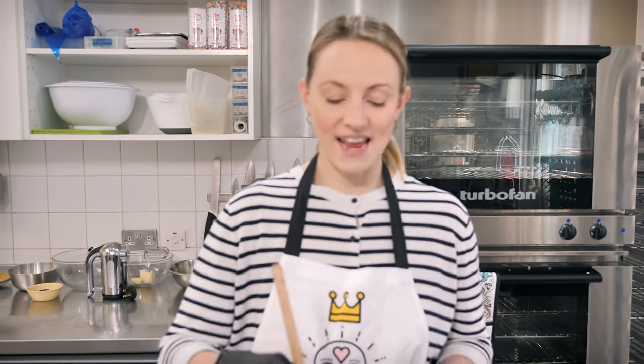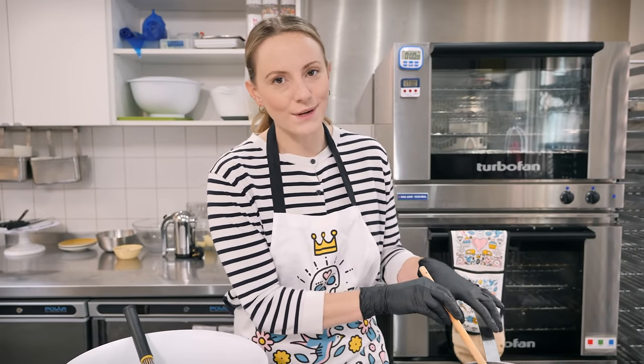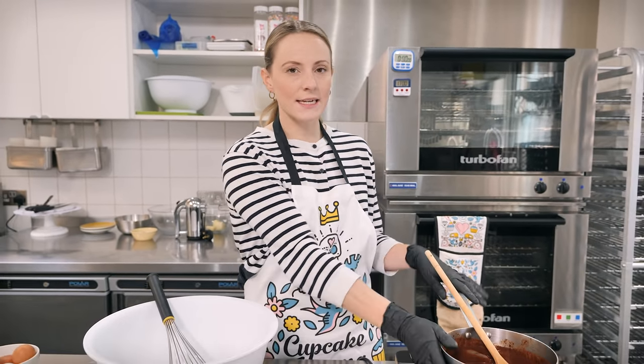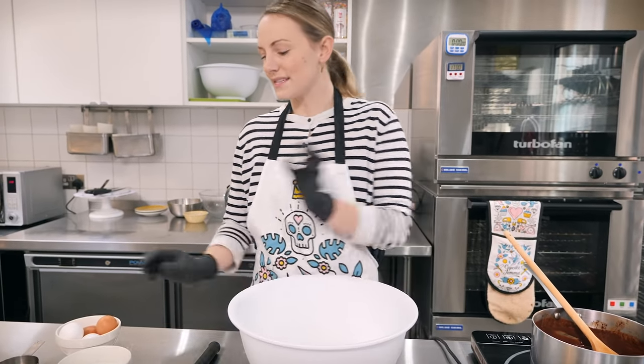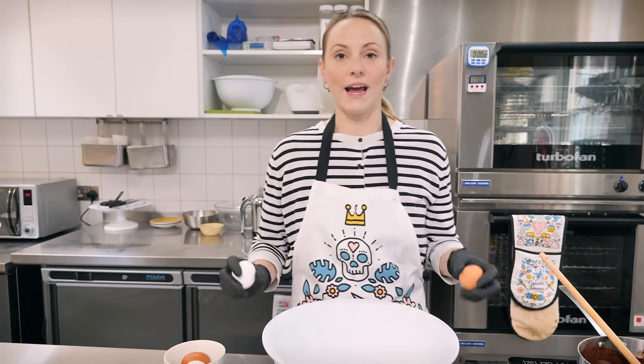Towards the end it might look like it's splitting a little — that's because we've got water and the fats from the chocolate and butter tend to separate, but don't worry, it will all come together. Leave that to cool down slightly. In a large bowl, start by mixing together four eggs just to break them up.